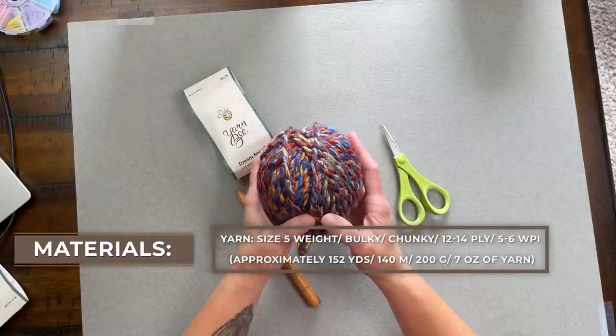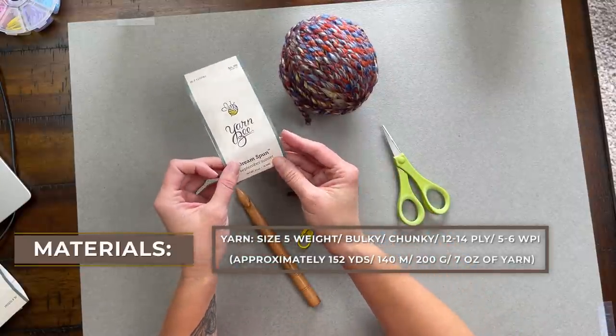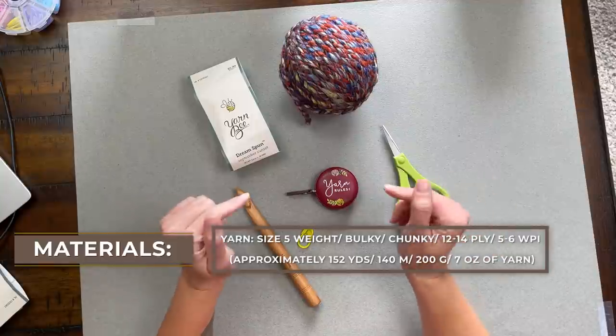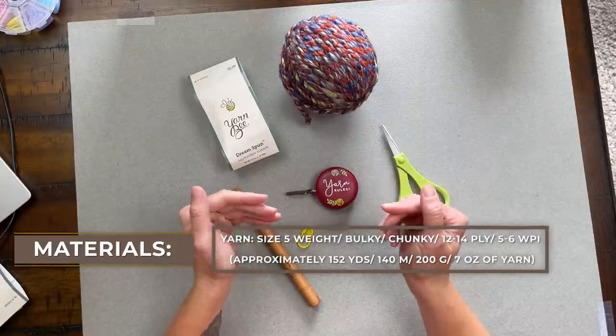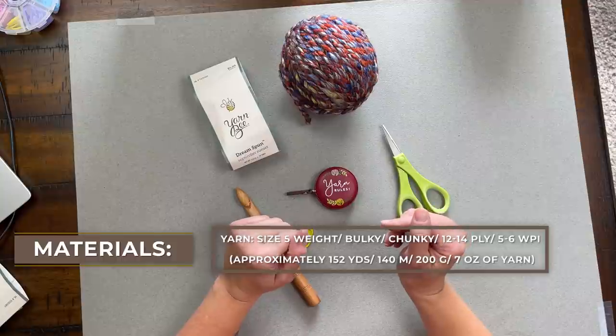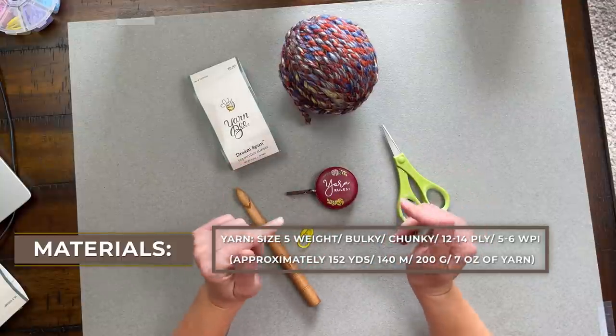Just make sure that the yarn you use following this pattern is that same sized yarn so your dimensions are as close as possible to mine. I used Yarn Bee Dream Spun September Sunset — approximately two skeins, which is about 152 yards, 140 meters, 200 grams, or 7 ounces of yarn.